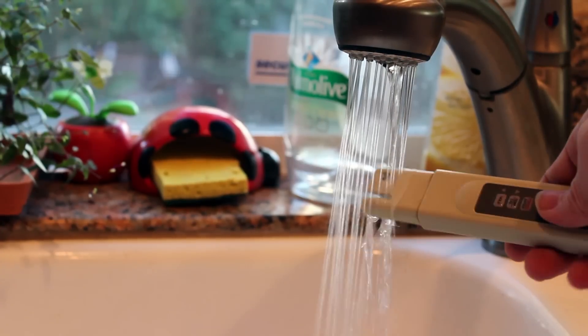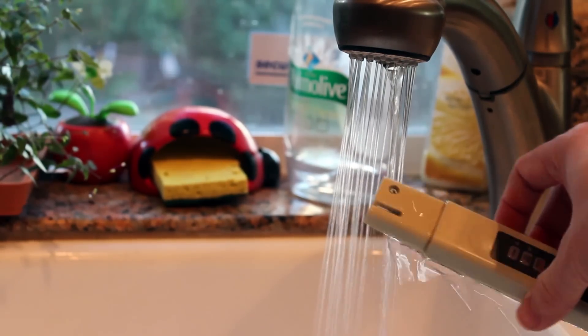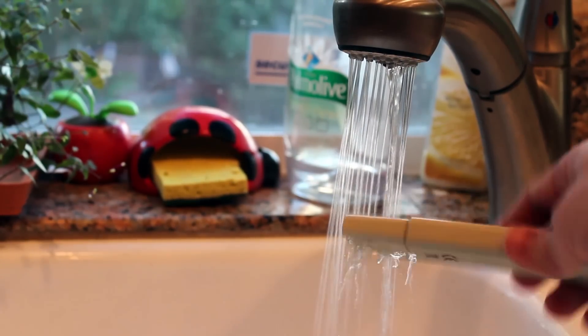Step five: we're just going to rinse off the bulb to make sure there's no excess detergent or cleaner left on it. Just run it under some running tap water and you should be good to go.